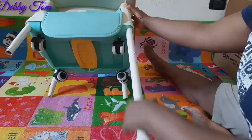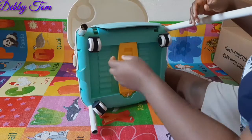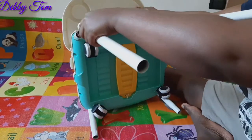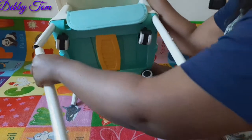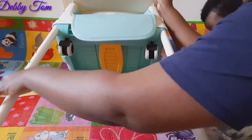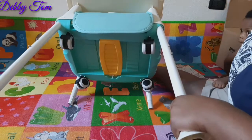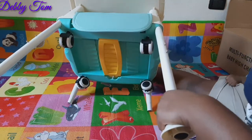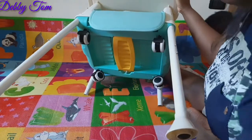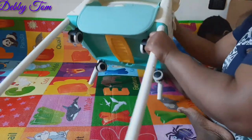This is the real multifunction baby high chair. Oh my God, I really love the chair honestly! So guys, if you're interested and you want the chair, you can go on Amazon. It's very, very affordable.